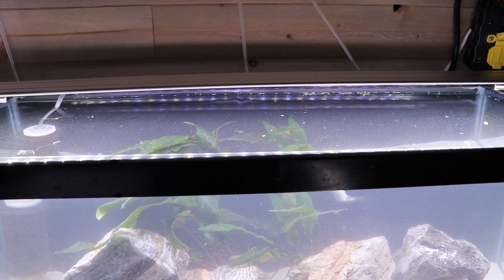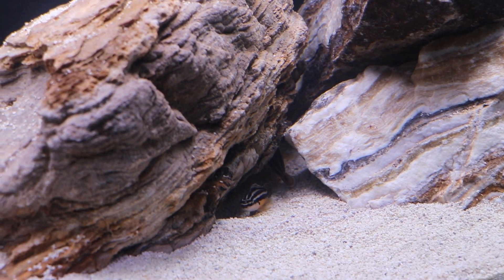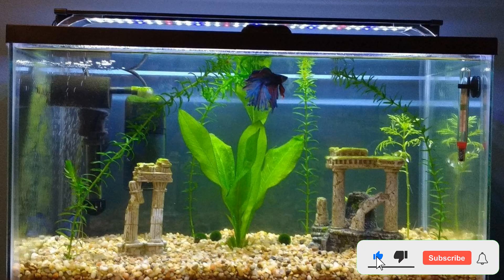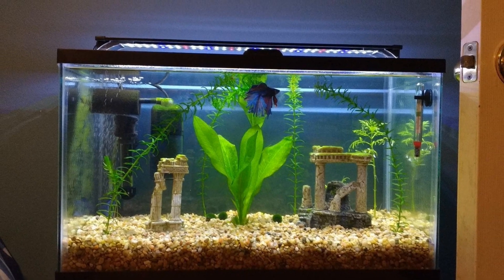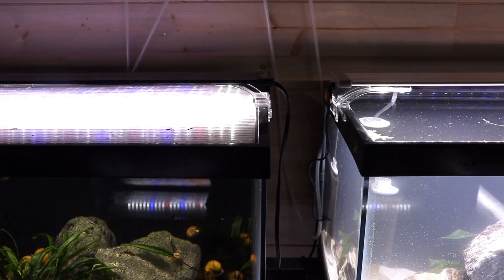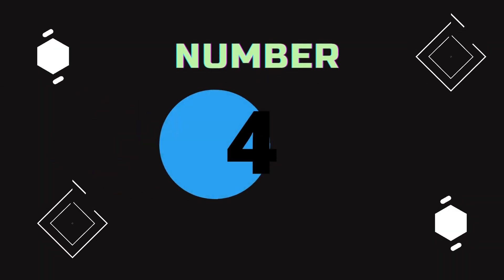Speaking of its build quality, the overall structure of this lighting system is minimal yet durable. So if you have a tiny betta tank or a beginner planted aquarium with a few small fish, the Finnex Stingray is an excellent option to consider. Pros: great for small and shallow tanks, ultra-thin structure, and affordable. Cons: unit is not customizable.